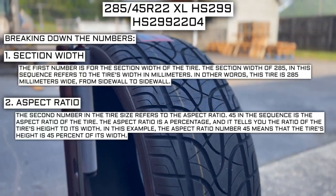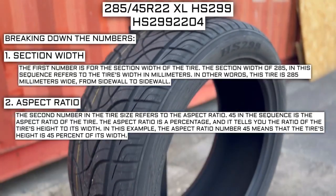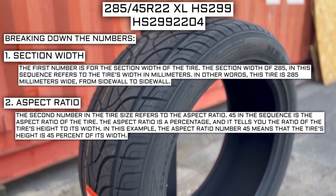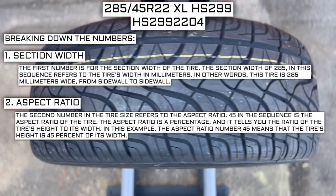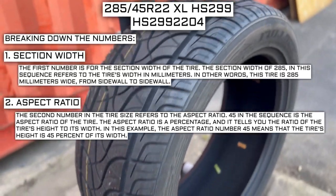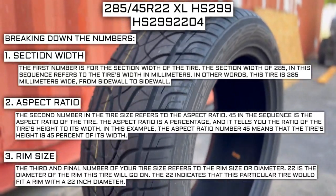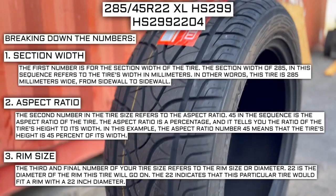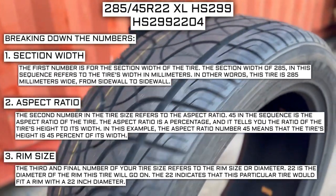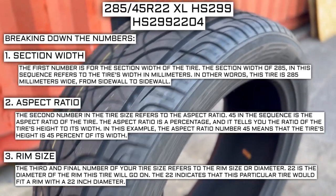The second number in the tire size refers to the aspect ratio. 45 in the sequence is the aspect ratio of the tire. The aspect ratio is a percentage, and it tells you the ratio of the tire's height to its width. In this example, the aspect ratio of 45 means the tire's height is 45% of its width. The third and final number refers to the rim size or diameter. 22 is the diameter of the rim this tire will go on, indicating this tire fits a rim with a 22-inch diameter.